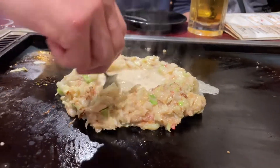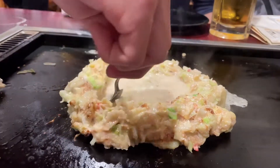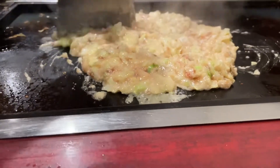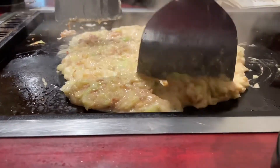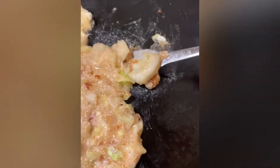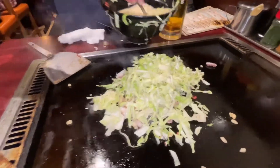From the inside out, to thicken the batter, then mix it up and spread it evenly and thinly on the grill. When it is ready, it gets crunchy, and you need to eat it with a little spatula.